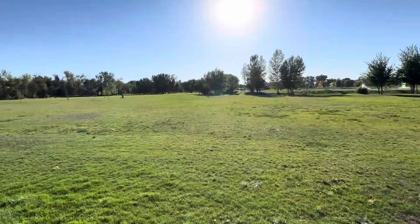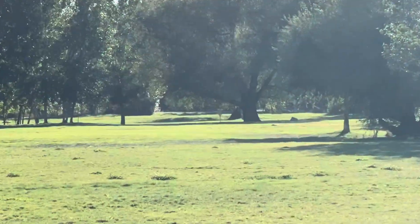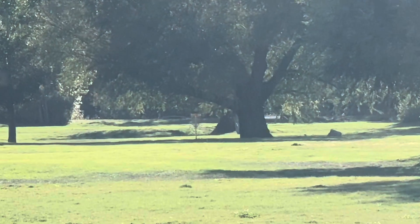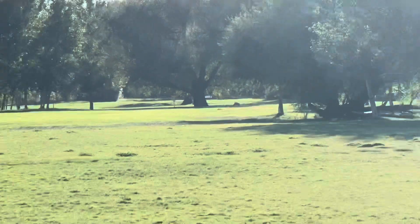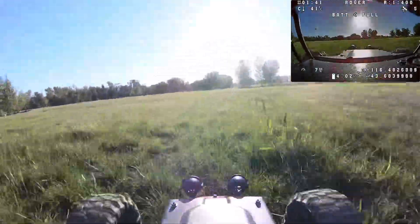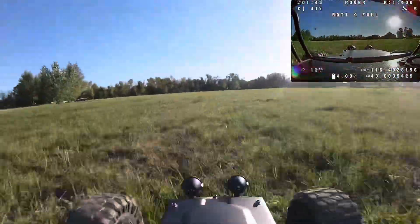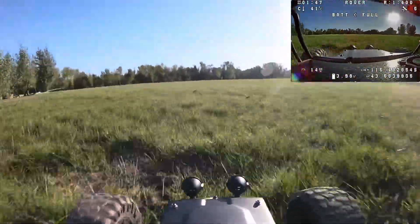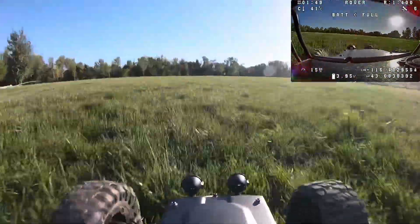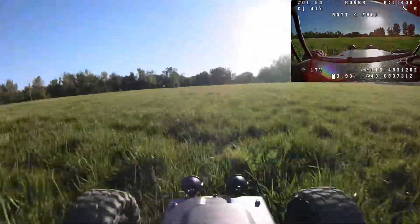I'm going to zoom in and show you how far we can go. It's not too bad actually — there are some trees so it'll be a great test. I'm going to try to make it all the way down there and back. We're off on our second adventure. I've only removed a couple of fundamental parts to get that larger motor in there, but totally worth it.